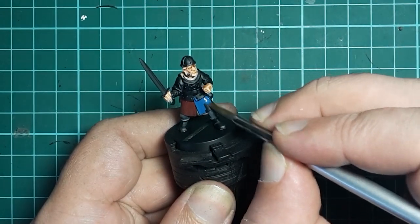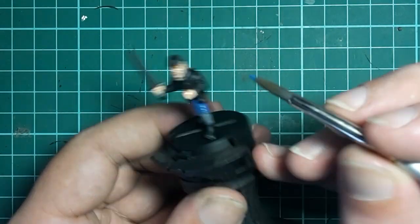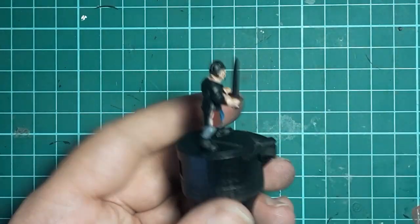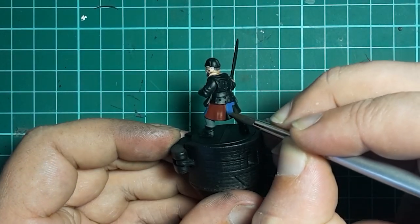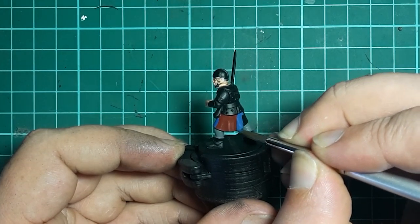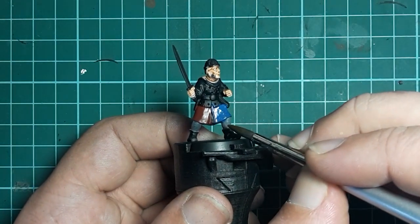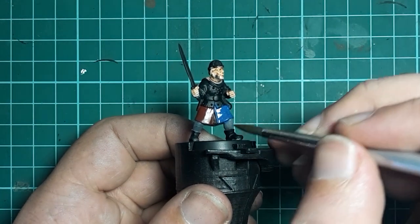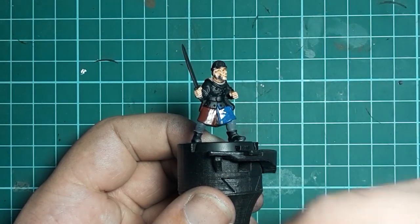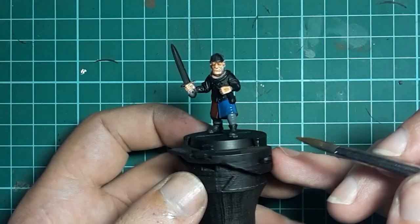We need to start being careful here as we want to create a nice defined line between the two colors. There's still a little bit of back and forth, so if you make a mistake at this stage it's not the end of the world. The eagle-eyed among you may have noted the spillage of blue onto the trousers — this is easily removed with a damp brush. You just pick up the excess paint and wipe it away.